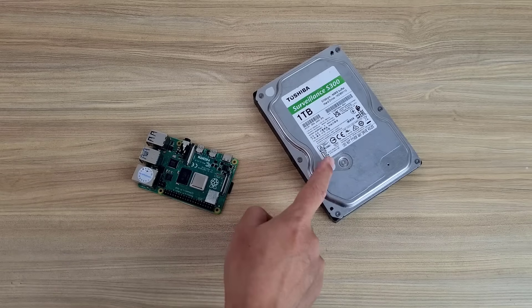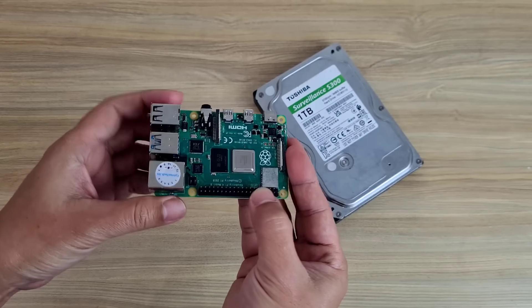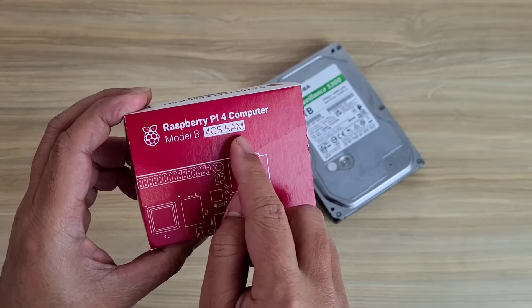Hello. Welcome to how to build your own network storage server with Raspberry Pi. With this method you will have a low power and very compact network storage server, great for personal or small office needs. Let's get started.